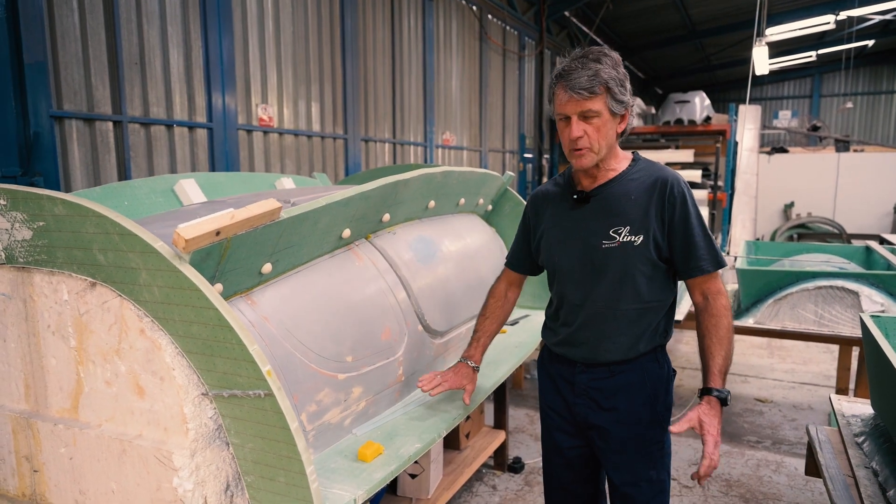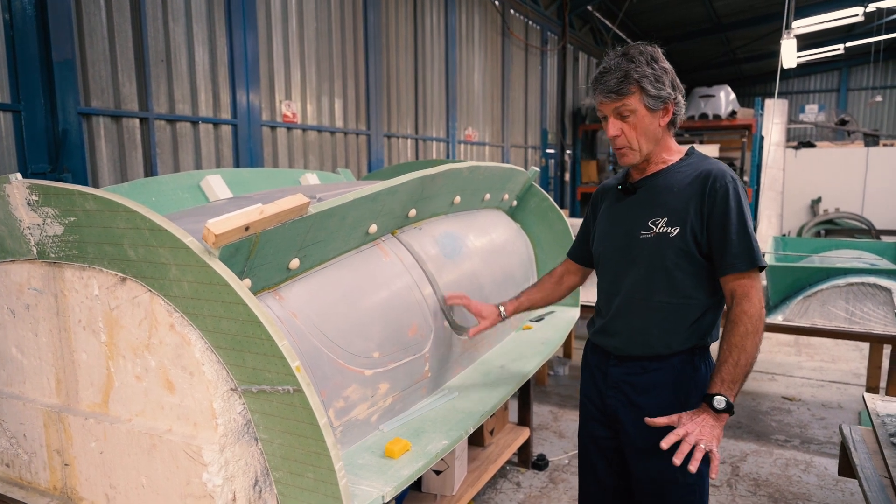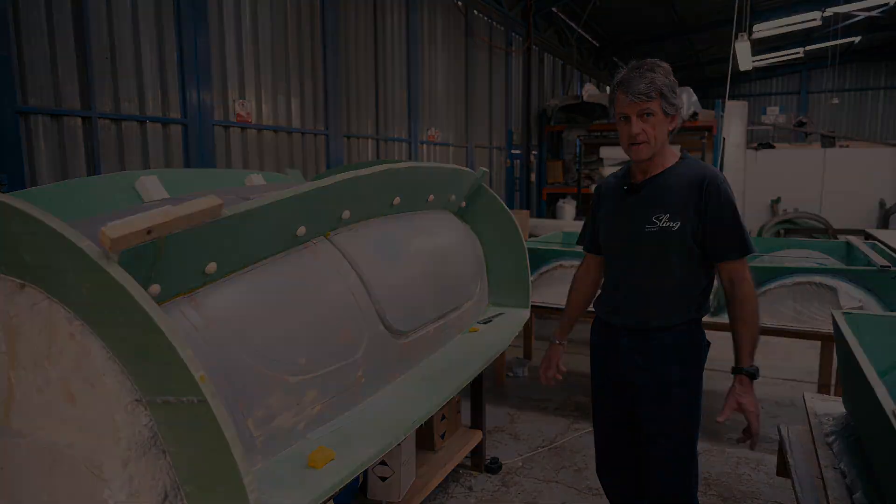The process is much more defined. You lay in the glass, the resin gets put in, you can get the weights more consistent, you can get the lay-ups more consistent, you can get the strength in the correct places. Let's get started.